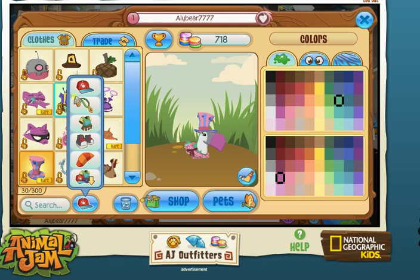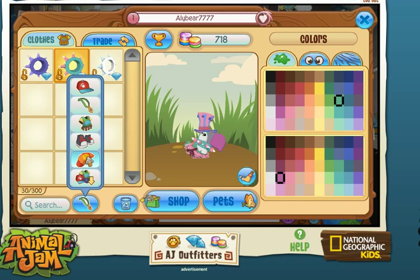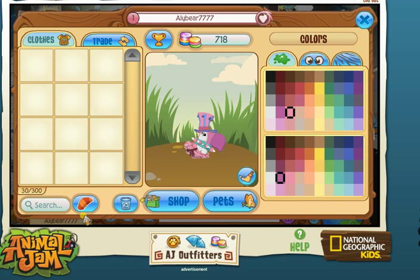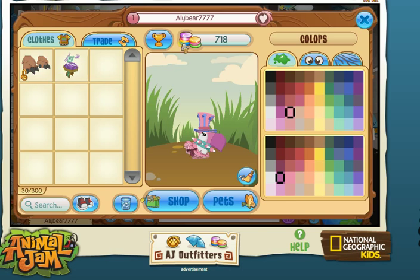Maybe this... I want to make it a different color, like this. Yeah, that's pretty. Can I have any shoes? Okay, I guess I have that.